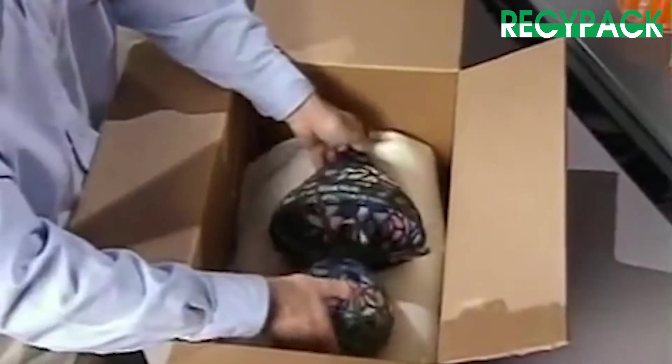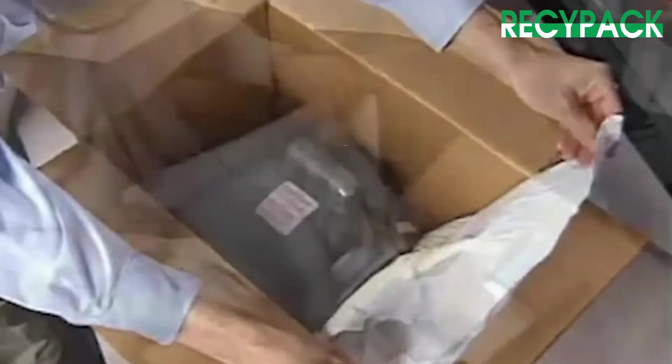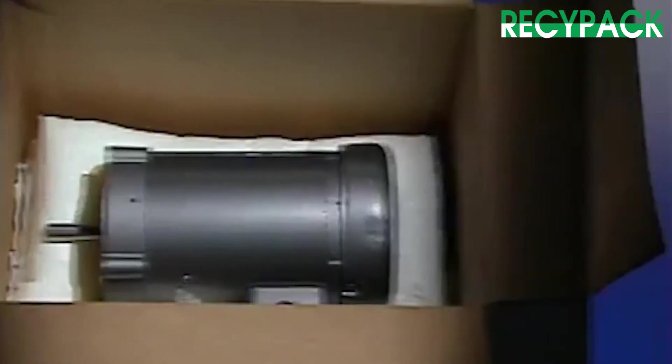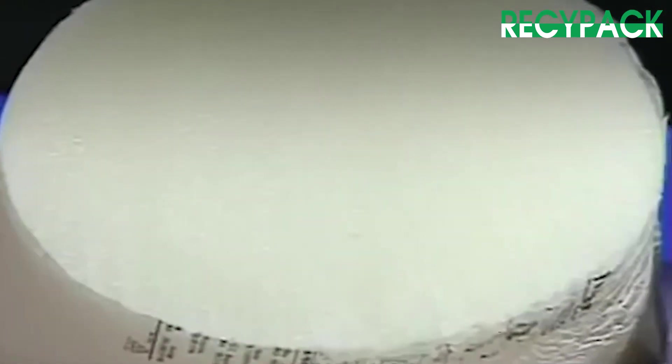Ideal for cushioning, void fill, or blocking and bracing applications, the Instapacker tabletop makes any packaging operation more versatile, no matter what type of product you're packing — electronics, medical, industrial, or housewares. At the heart of the system is Sealed Air's exclusive Instapack polyurethane packaging foam.